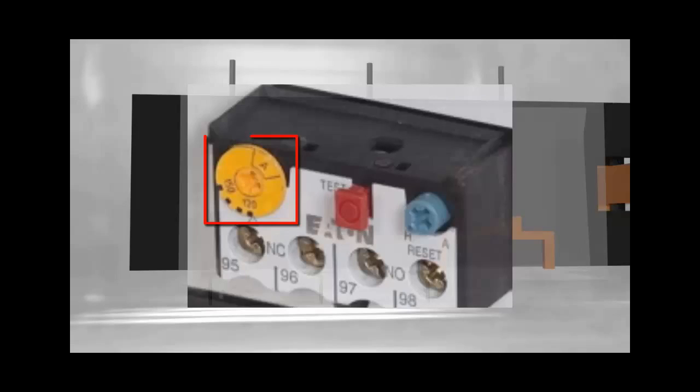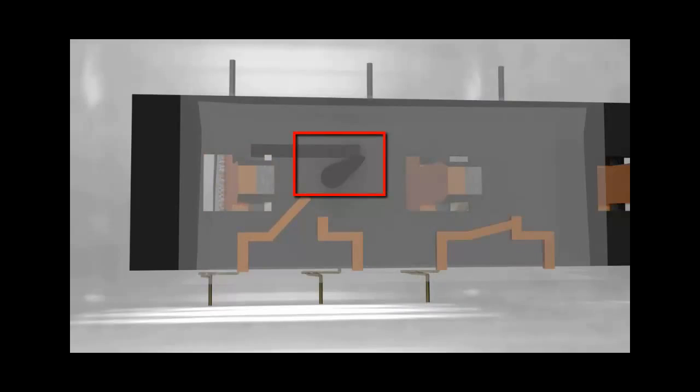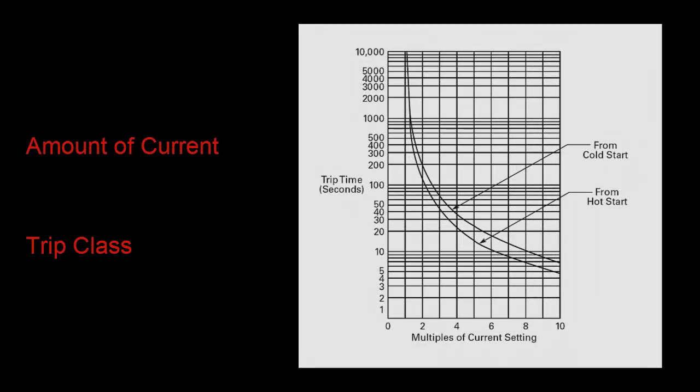When you turn this FLA dial to a higher FLA, it raises the tension in the tripping mechanism so that the slide has to apply more force to meet the trip threshold. So the question that arises: during an overload condition, how long is it going to take to trip? There are two different factors that play into that: the amount of current flowing and the trip class setting. And we answer this question using what we call time-current trip curves.